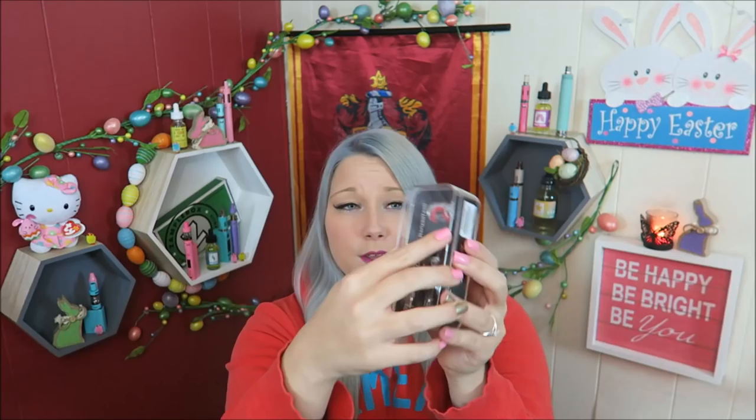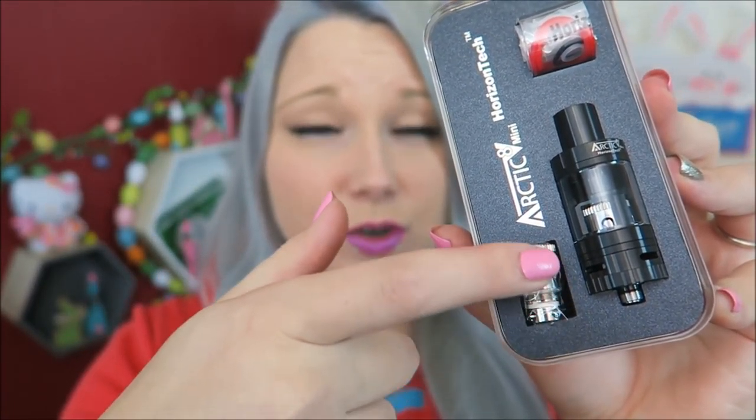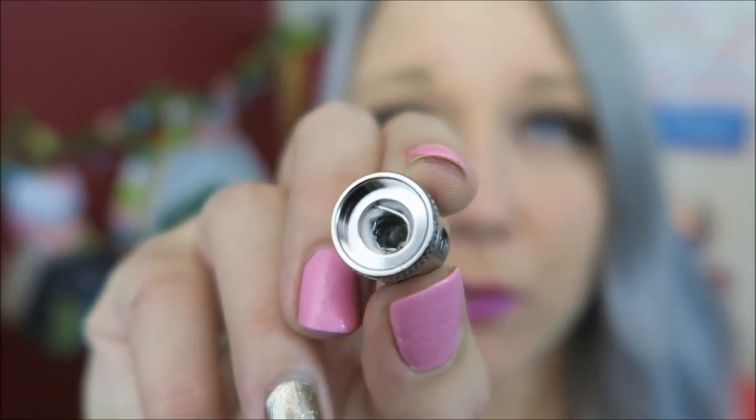This is a top-fill, 3ml capacity tank with an RTA optional base. With the kit you get the tank itself with a coil installed, some extra glass and O-ring pieces, as well as an extra coil. Look how huge that coil is — this is the hive coil.